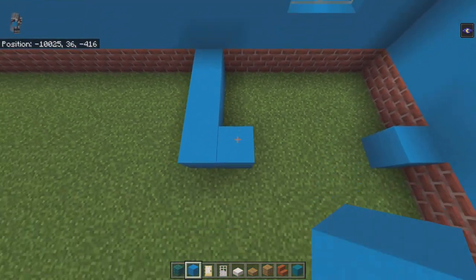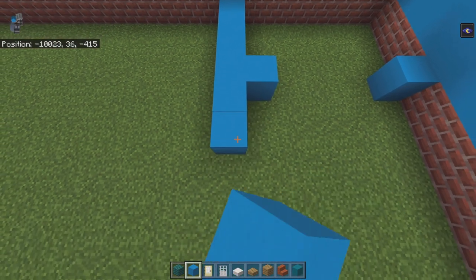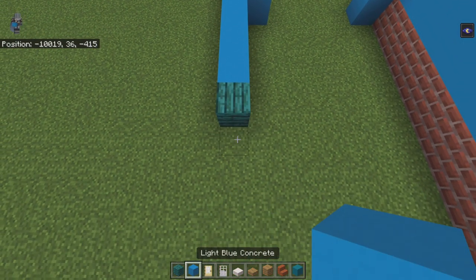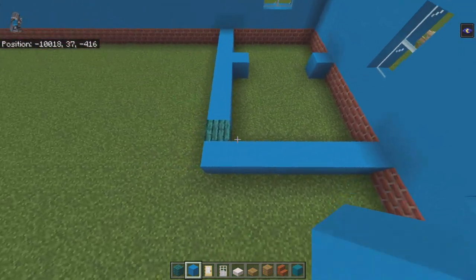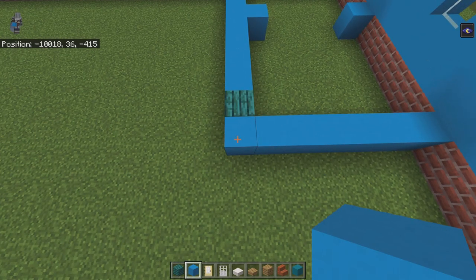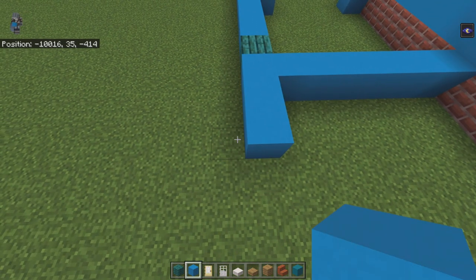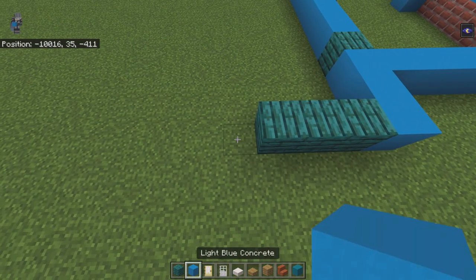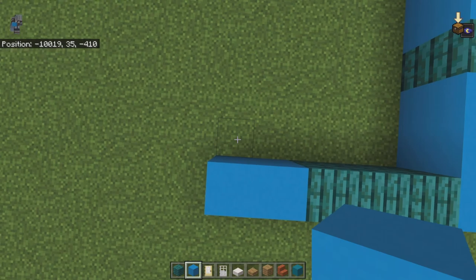Bring the front one in by an additional block, then come back to that corner and bring it forward an additional four. Place a warped plank, then light blue concrete, and connect it to the right. Come back to the front left-hand corner of the bathroom area we just laid out, go forward two light blue concrete, then go left with three planks. Then go back by eight.